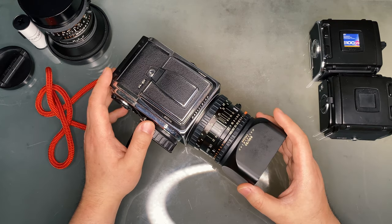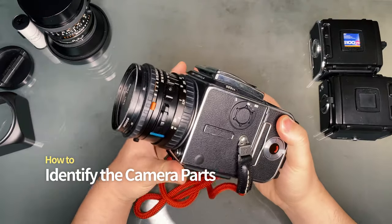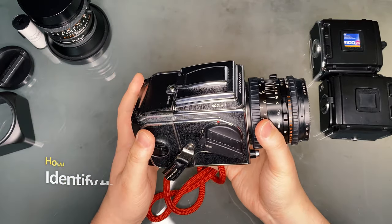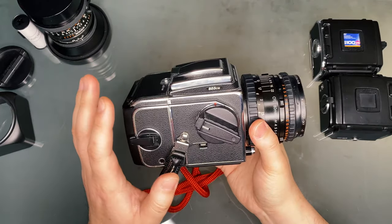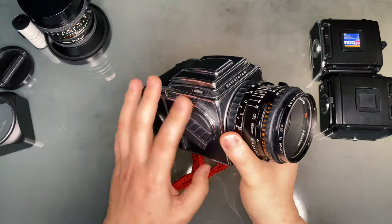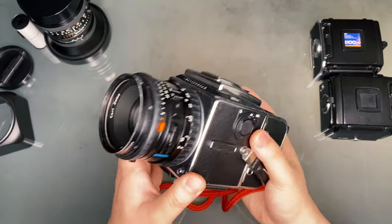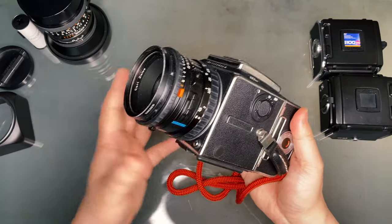With that out of the way, let's learn how to use the 501CM and 503CW. For viewers who are completely new to medium format or Hasselblad, it's important to start this quick start guide by introducing some of the most imperative features to operate the camera. The 501CM and 503CW are 6x6, also known as square format, meaning the photograph will be a 1x1 ratio or square. It takes 120 or 220 medium format film, although 220 is a little harder to come by nowadays.